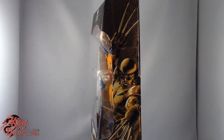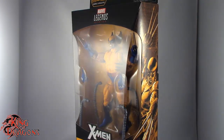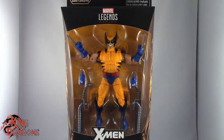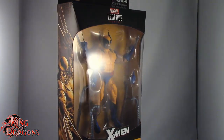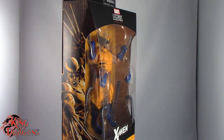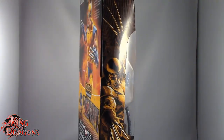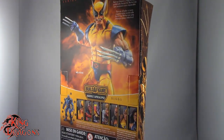What's going on everybody? King of Dragons 5000 here coming at you with another figure review. Today we'll be having a look at the Hasbro Marvel Legends X-Men series Build-A-Figure Apocalypse Wave, the Jim Lee Wolverine. This is a figure I have really been looking forward to and I'm really glad I have him in hand. We're going to take a little break, get him opened up, and then we'll have a better look at Wolverine. So stay tuned everyone.